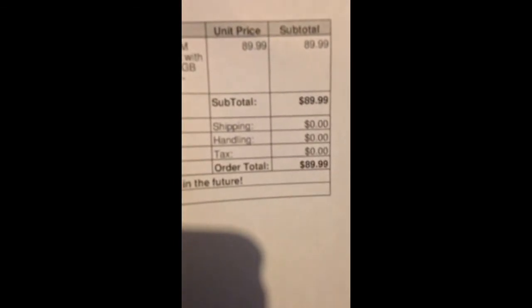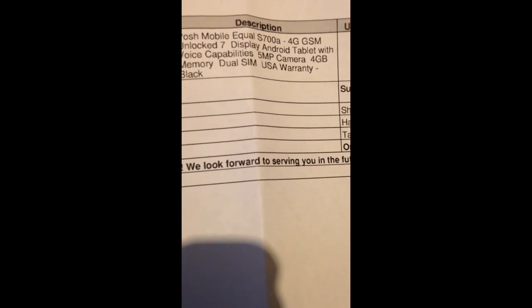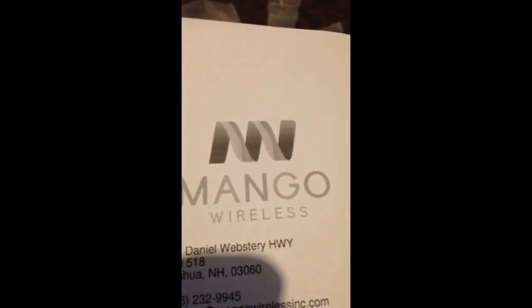That's everything out of the box, and here's the receipt. It was $89.99 — pretty cool. I ordered mine on Amazon from a company called Mango Wireless out of New Hampshire. I ordered it on Thursday and it arrived in two days with fast shipping, so they're getting a good review from me on Amazon.